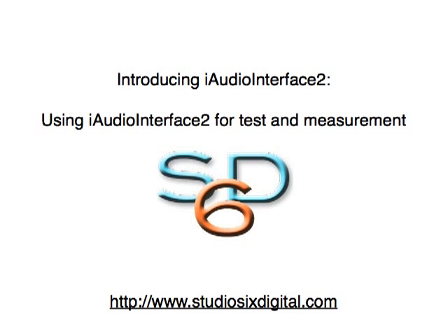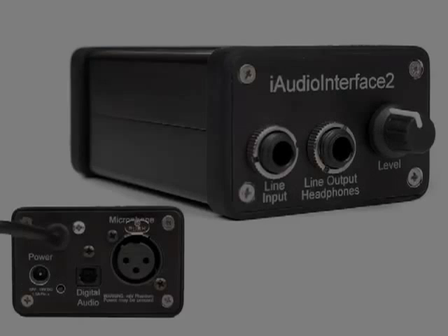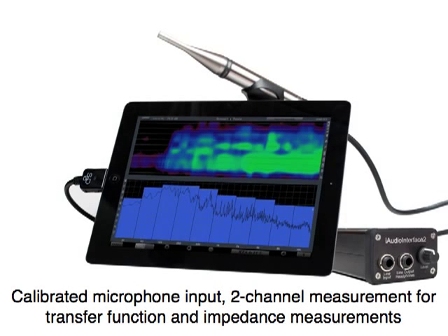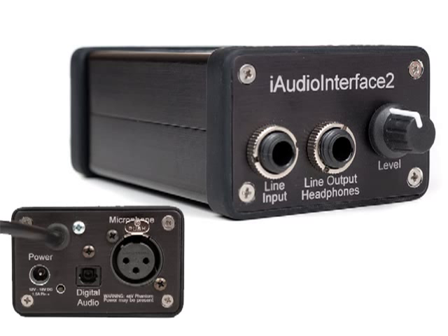iAudio Interface 2 is the best way to get signals into Studio 6 Digital's premier test and measurement software, Audio Tools. iAudio Interface 2 expands your measurement options and allows you to perform more accurate measurements in ways that aren't possible with the built-in microphone. iAudio Interface 2 provides a calibrated microphone input, line input, and line output for precise measurement results, and allows you to perform two-channel measurement for calculating transfer functions and performing impedance measurements. Because the digital audio converters are located inside iAudio Interface 2, the signal path to your iOS device is 100% digital through the dock connector. As a result, all inputs and outputs have high dynamic range, no filtering, and pristine sound quality.